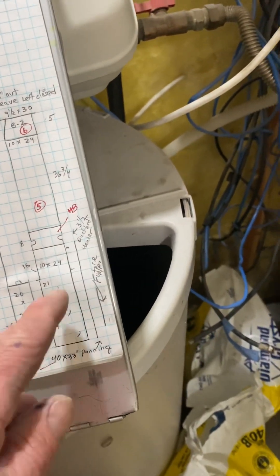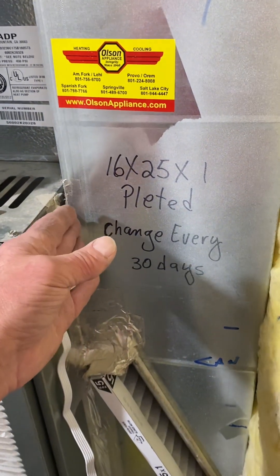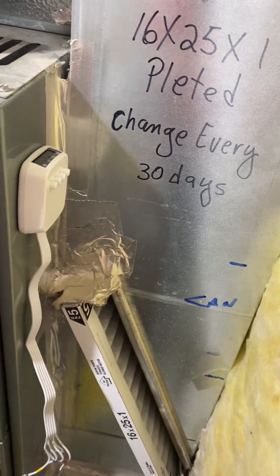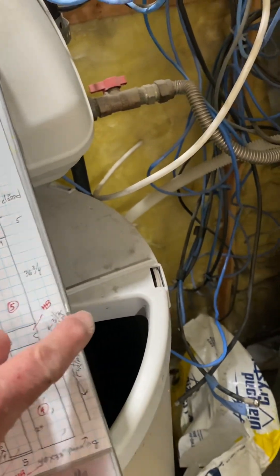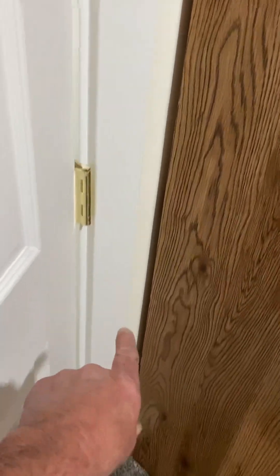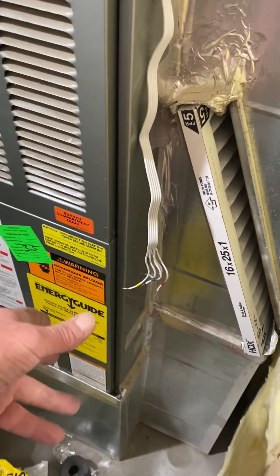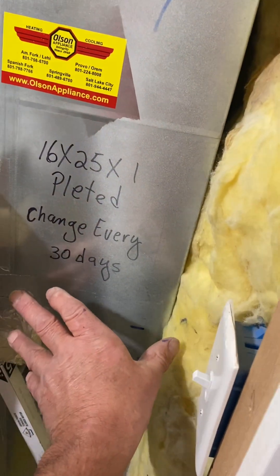The new furnace, the new duct will sit tight against this wall. This is only 8 by 25 and it's a three-ton AC, so we wanted to get everything we could to get it bigger. It freezes up sometimes. We're going to open this up right here, put panning here, open it up to the wall, and put a ductboard header on it. That way in the future if they want to add another grill back behind here it'll be all done. The freeze-up — this just isn't a very big drop — but anyway, I was able to make it 10 by 24.